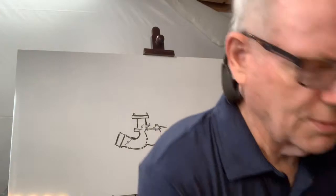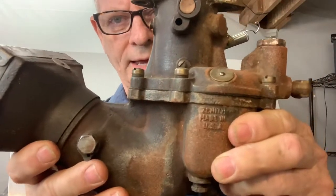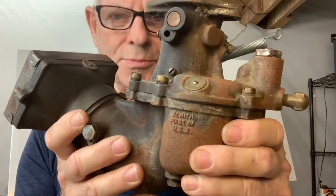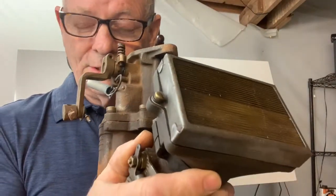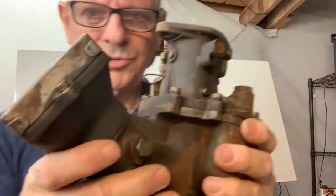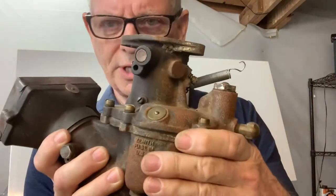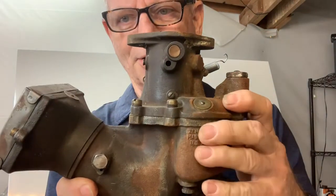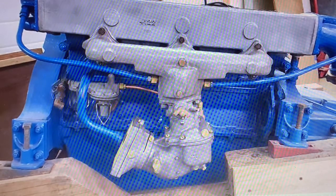This is an updraft carburetor off my own Chris Craft right here. It is a model Zenith 63M series, and this particular carburetor was used from 1939 to 1962. They also used the same type of carburetor on tractors, industrial engines, and automobiles. All the Model T's and Model A's used updraft carburetors. Here's a photo of a Chris Craft — looks like a Model K engine — and I'm going to point out some of the parts.